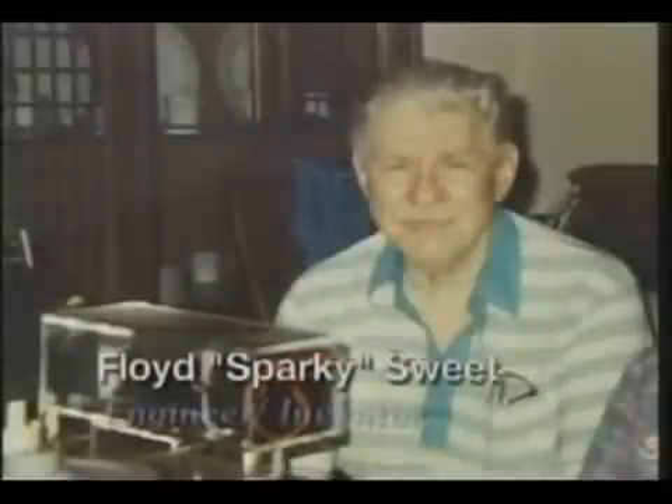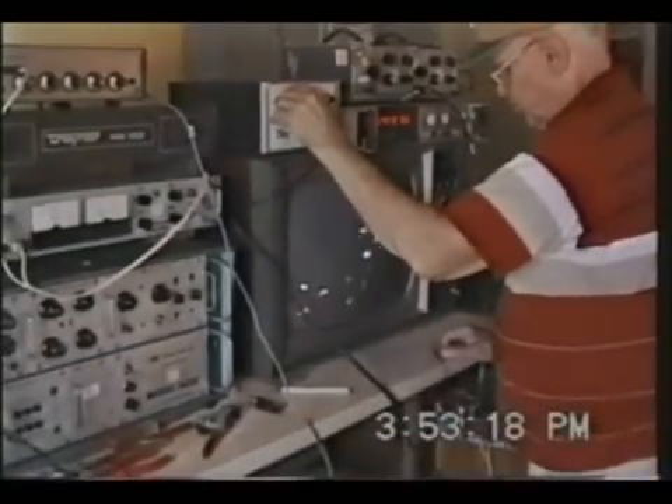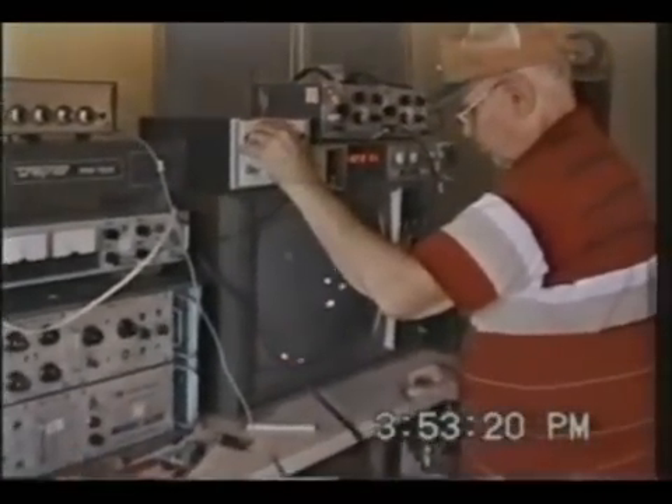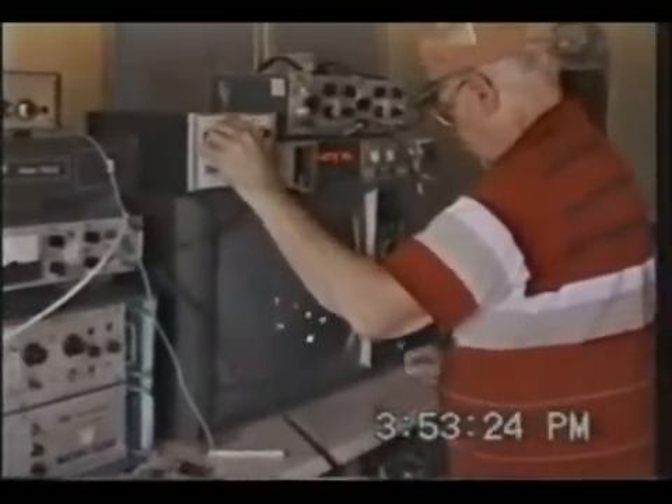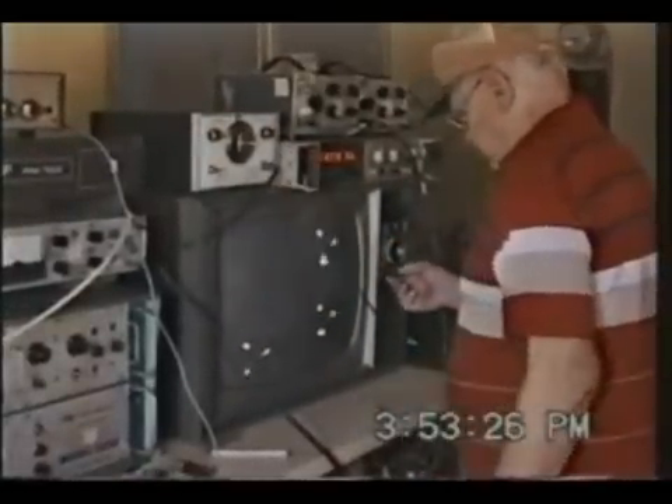The late Floyd Sparky Sweet is credited with creating a breakthrough magnetic solid-state motor. A magnetic specialist with a distinguished industrial career, Sweet was a man whose technical claims could not be easily dismissed. Many credible witnesses saw his device work, and Toby Groats was able to photograph these demonstrations.